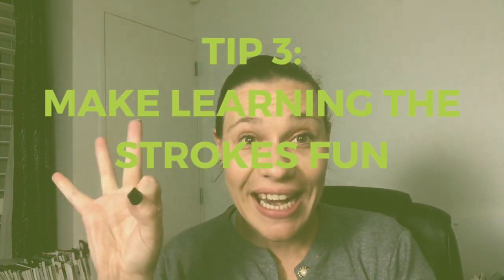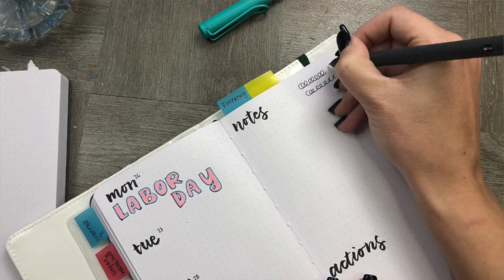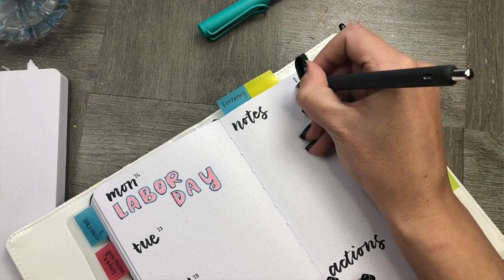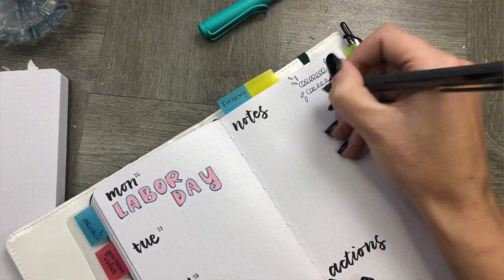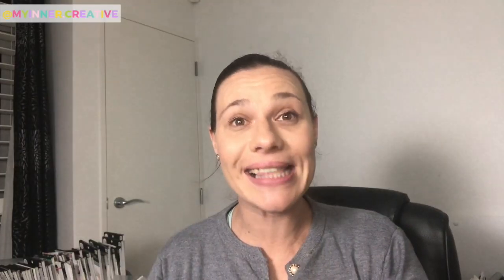Tip number three — this is a really exciting one: make learning the strokes fun. Do it in doodles, do it in drawings, do it in a variety of different ways every single day that changes up the way that you move your hand. If you're going to be changing the way that you write every day, your hand needs to get used to that. What an awesome way to change how your brain thinks about it than to make it into a doodle or a drawing or something totally different.